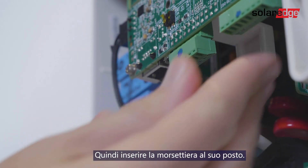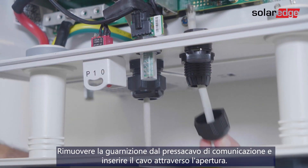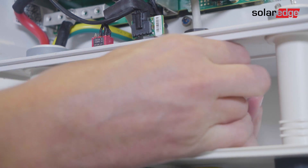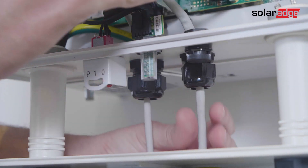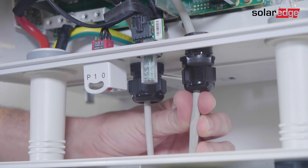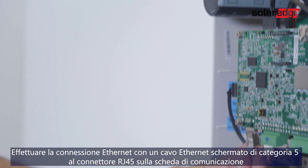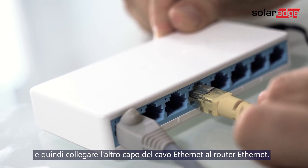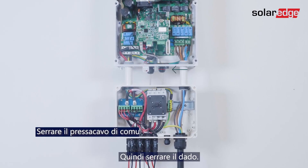Then push the terminal block back to its place. Remove the seal from the communication gland and insert the cable through the opening. Connect Ethernet with a shielded Ethernet CAT5 cable to the RJ-45 plug on the communication board, then connect the other side of the Ethernet cable to the Ethernet router. Then tighten the gland nut.